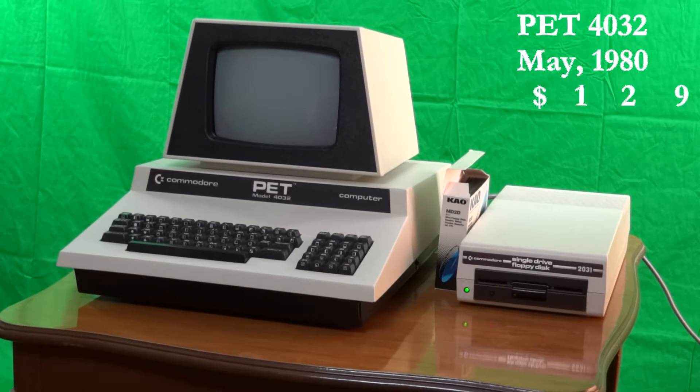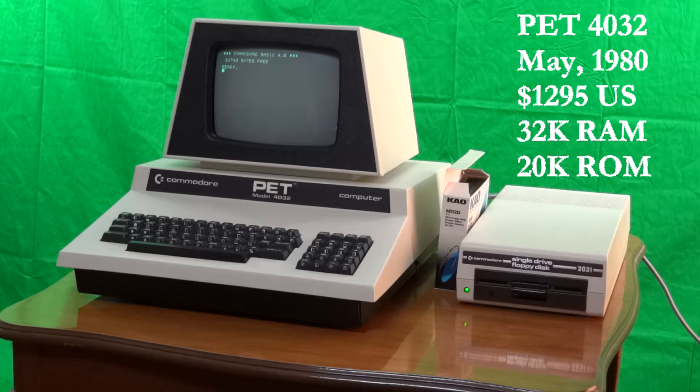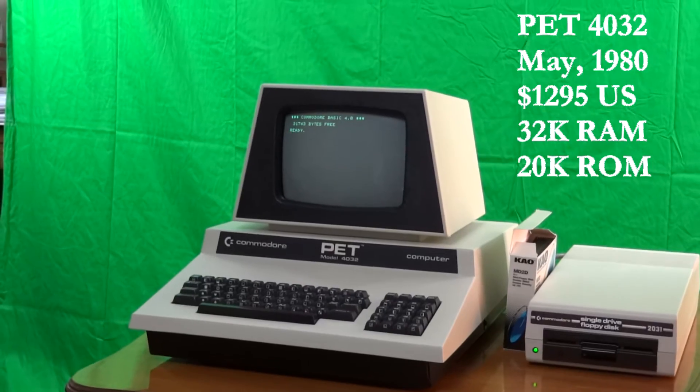This is a Commodore PET 4032, introduced by Commodore in May 1980 at a price of $1,295. It came with a 9-inch green screen, but also had a 12-inch green screen available. The CPU is a MOS Tech 6502 running at 1 MHz. It has 32K of RAM and 20K of ROM with BASIC version 4.0.